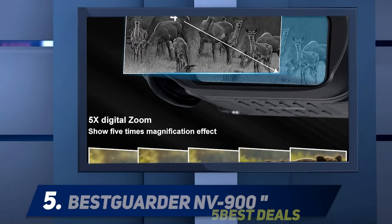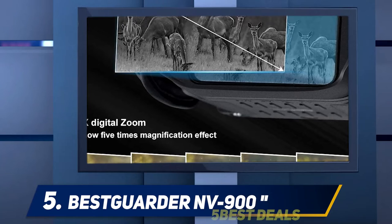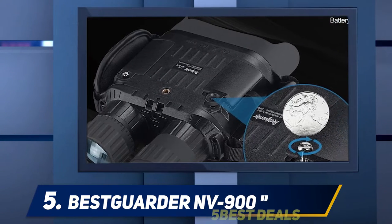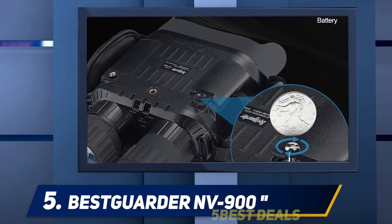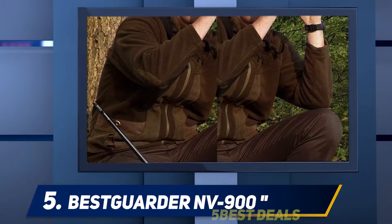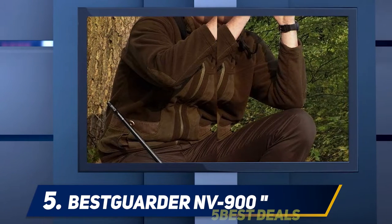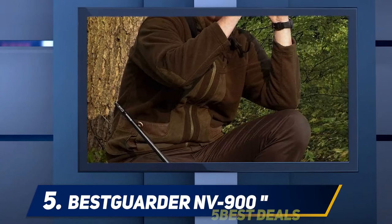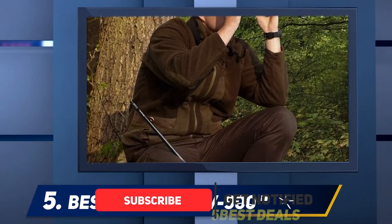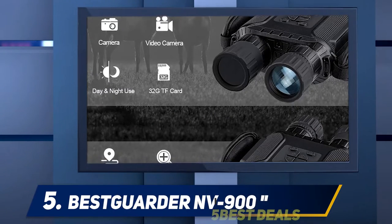Starting at number five: the Best Starter NV900. Upgrades from the popular NV800 include improved screen resolution of 640x840 pixels, upgraded video and photo resolution, increased optical and digital zoom, and an included 32GB memory card. New features include a redesigned ergonomic build with an easy-grip design, plus time-lapse, multi-shoot, and GPS ID stamp features.